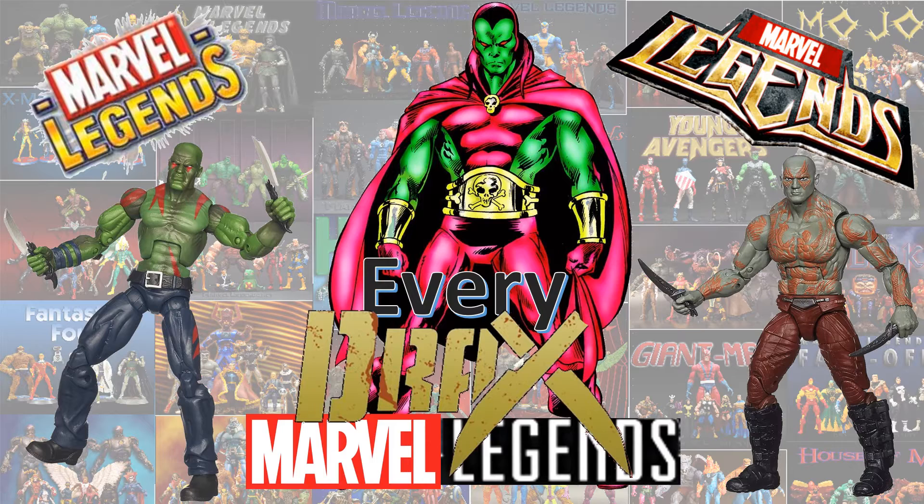What's up you guys? It's ZackJackDan back with another Every Marvel Legends video. This time we're talking about Every Drax Marvel Legends — Drax from the Guardians of the Galaxy.